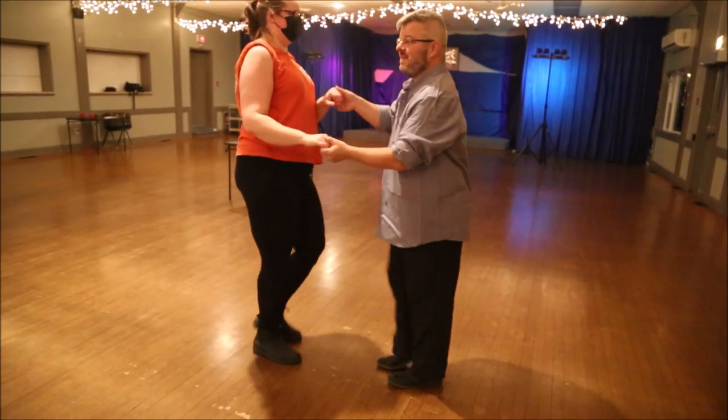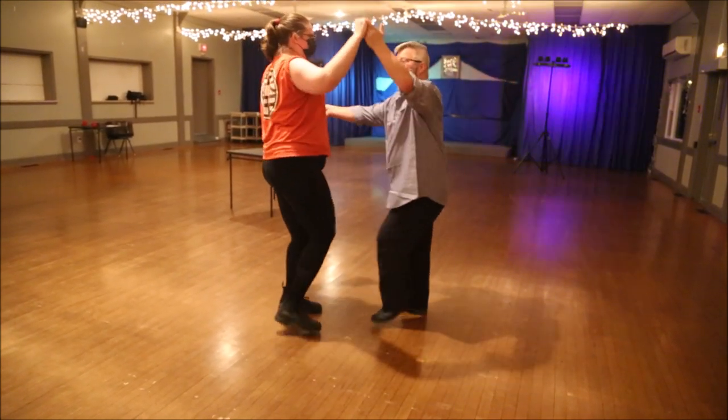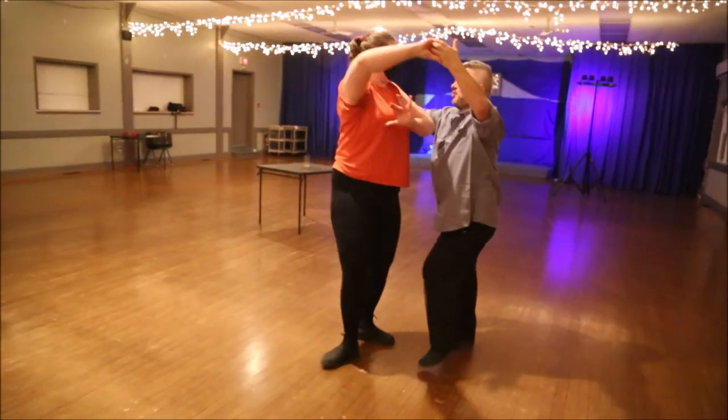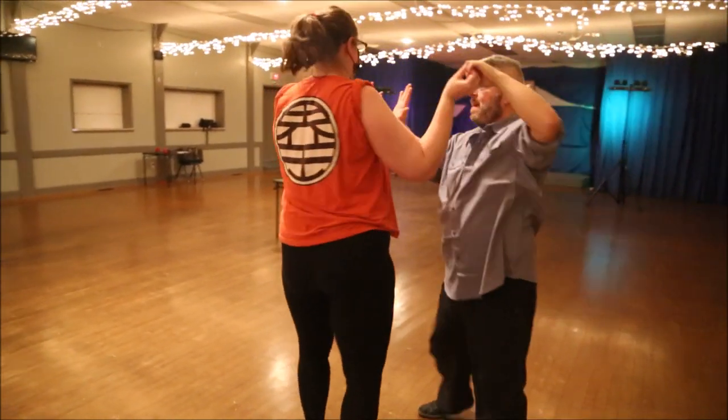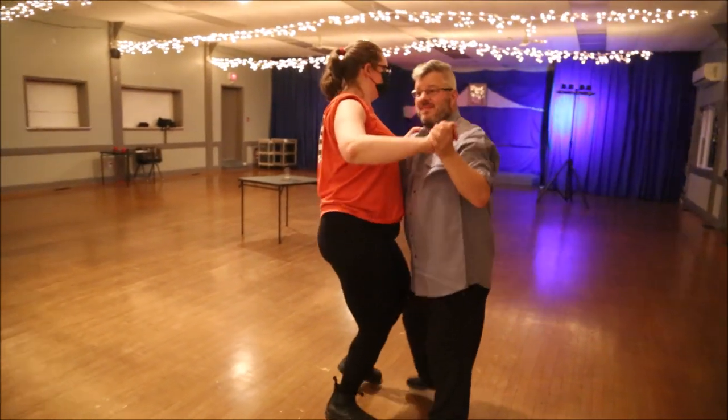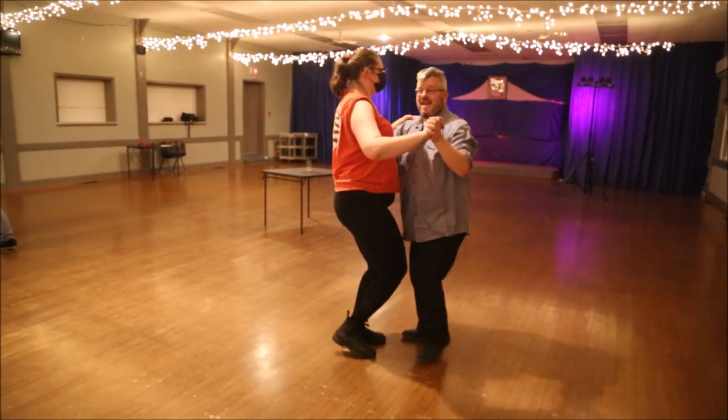So that is — I have to go to my left, spin her in. I can pat-a-cake, and then shoulder. Pat-a-cake, and under her shoulder, we go back to close hold. How's that?